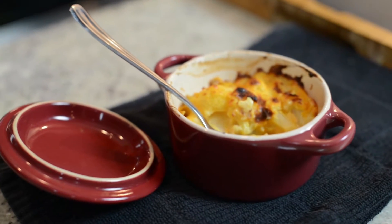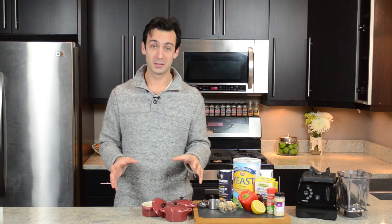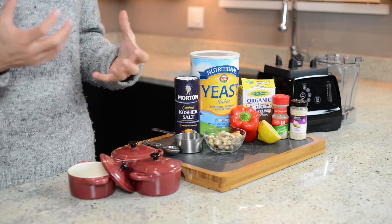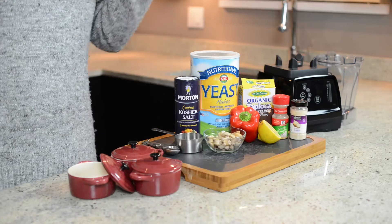Alright, there are three phases to making this cauliflower au gratin: the prep, the cheese, and the bake. The toughest part about the whole recipe is getting your hands on a couple of the ingredients, and you might have to make a special trip to Whole Foods or a local co-op. But you're going to love it so much that you're going to want to have these ingredients on hand.